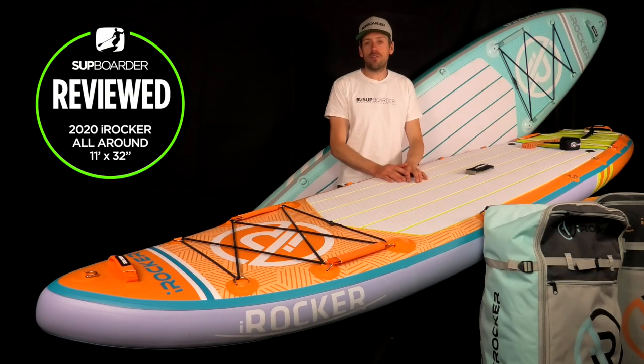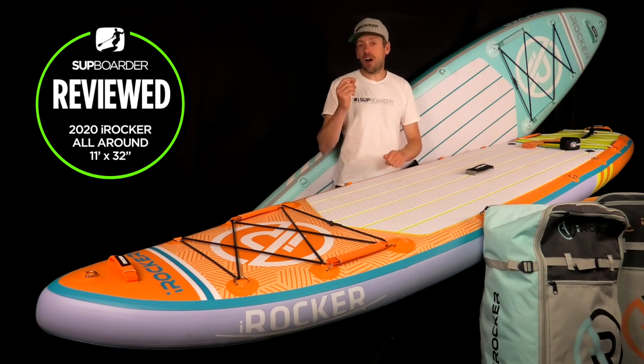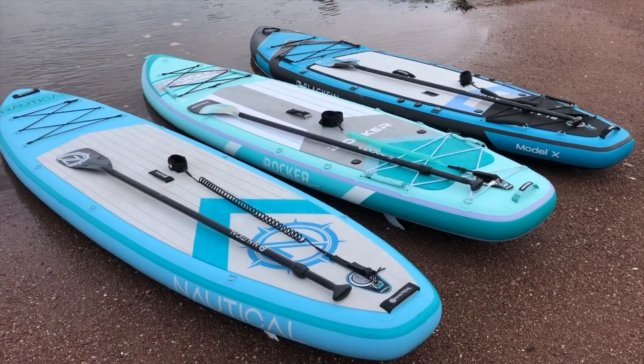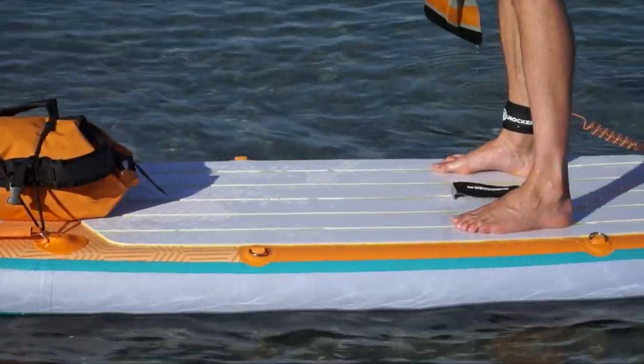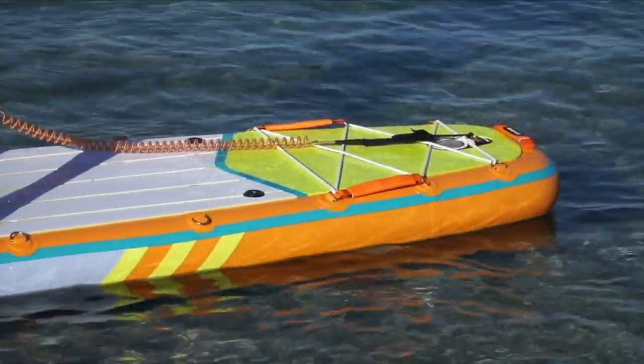Hi everybody, welcome back to another SUP Boarder video. In this video we are going to be doing a standalone review of the iRocker All-Round 11 foot board. A few weeks ago we did an overview of the nautical iRocker and Blackfin boards, but this time we're really going to be looking just at the 11 foot, helping you understand if this board is right for you or whether you want a longer or slightly shorter board.